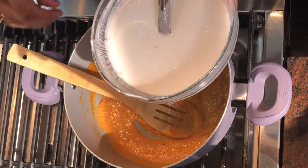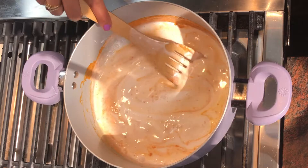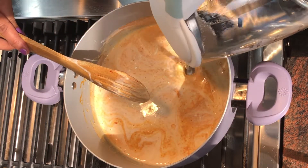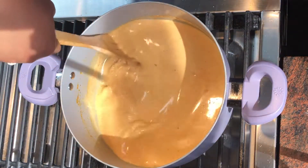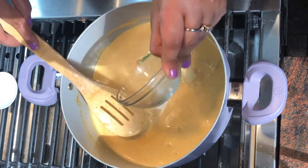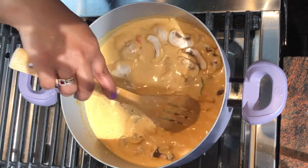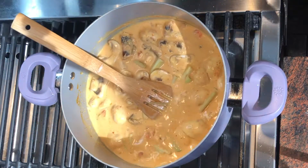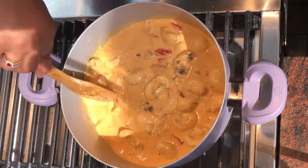Add the remaining coconut milk, mix everything well, and add some water. Let everything simmer together. Add the curry leaves, bamboo shoots, red bell peppers, mushrooms, lemongrass, and the red chilies. Cook this for about 10 minutes on low to medium flame.